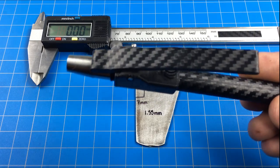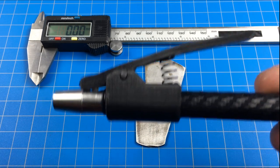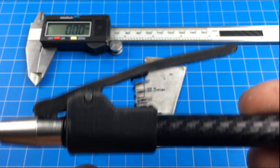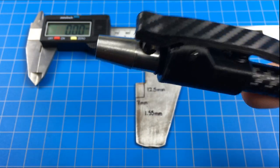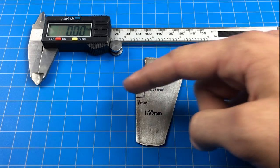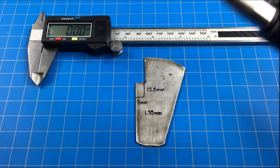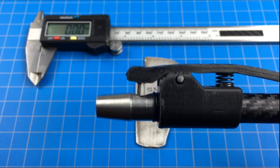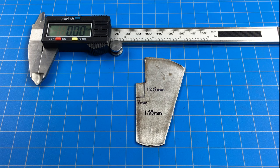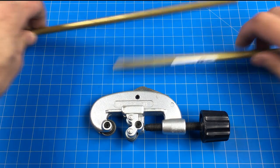I've 3D printed the trigger assembly — it's a custom design and I'll provide the files for free with a link in the description. For this trigger you'll need to cut out a piece of metal to act as a catch for the darts; I've labeled the dimensions, and it fits using super glue into a nook in the 3D print. I highly recommend purchasing a set of calipers because they're inexpensive and allow really precise measurements. You'll need two different sizes of brass tubing that fit perfectly within one another.